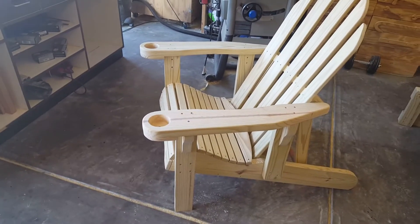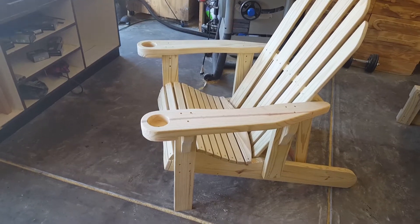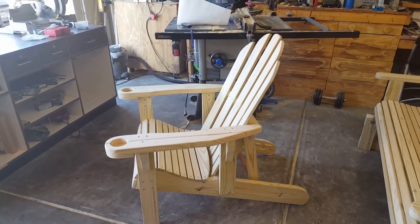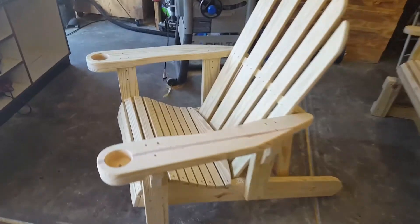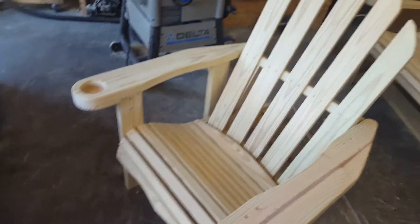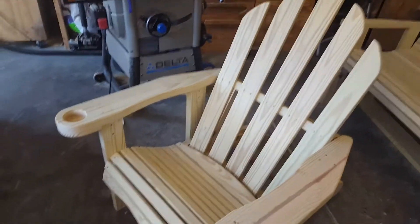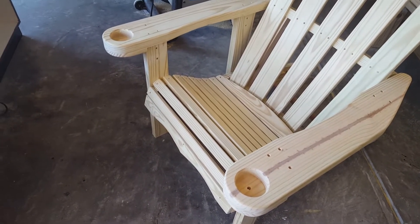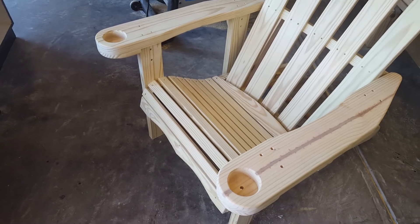Those are the reclining Adirondack chairs with pull-out footrests, all buttoned up and ready to go. Let me know what you guys think — leave it in the comments. Thank you guys for watching, hope you have a good day.